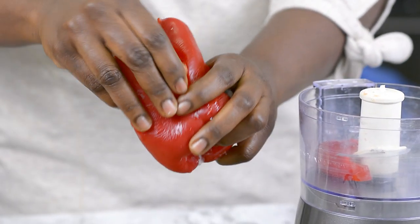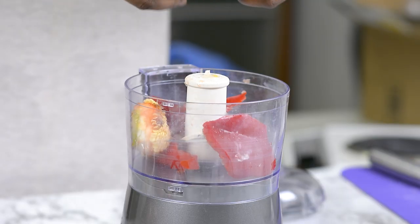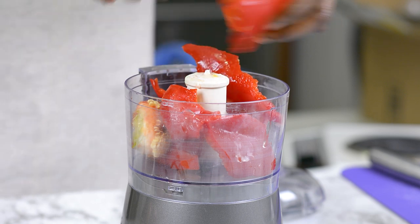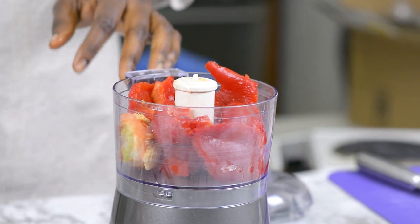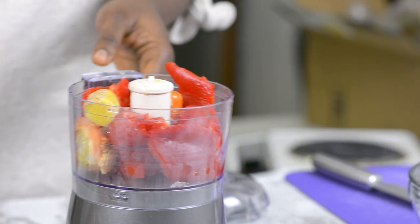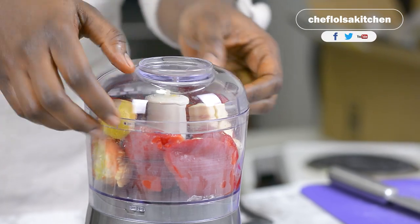I'm going to shred that inside my food processor. As you can see, I'm using my food processor today — I am not using the blender because I want it to be coarsely blended, not finely blended. I'll be using two habanero peppers, about two inches of ginger root, and four cloves of garlic. I'll also be using four tomatoes, but since I have a small food processor I'll just blend this first.